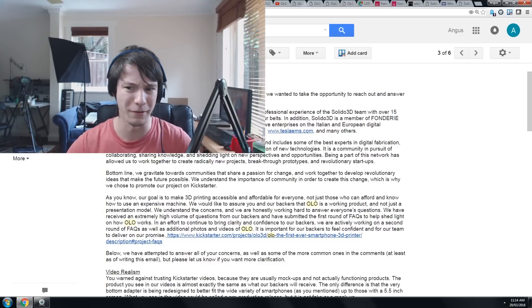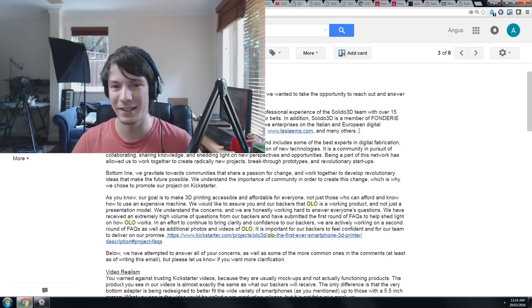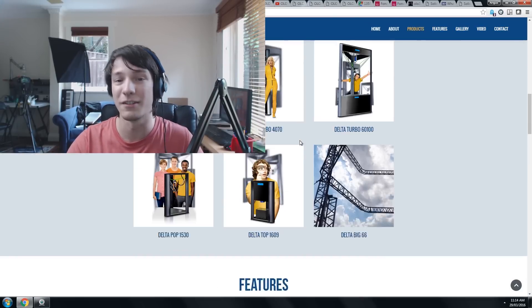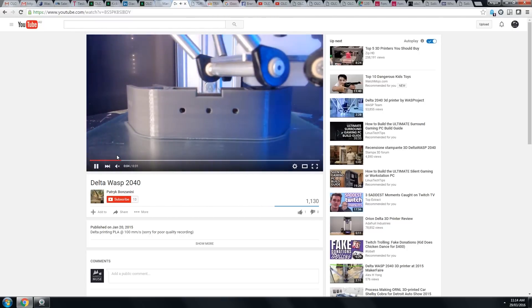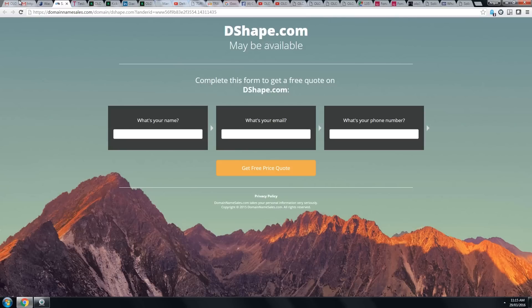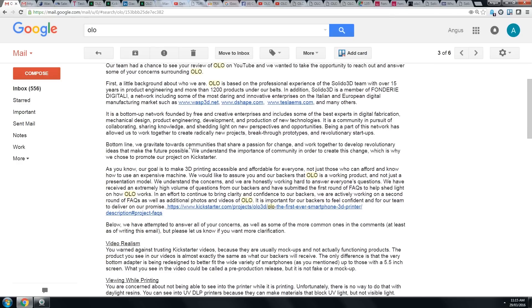I'm not quite sure how Solido 3D fits in with the Olo as such. But then there's this Foundry Digitali, which is an Italian digital factory kind of thing — it seems to be a network. They're mentioning things like Wasp 3D, which I looked up — that's a Delta 3D printer that actually looks quite good. They've also linked a website called DShape, which appears to be a non-existent domain, and this Tesla EMS, which looks like some sort of electronic assembly machine. They're saying it's a bottom-up network with lots of different enterprises in one.